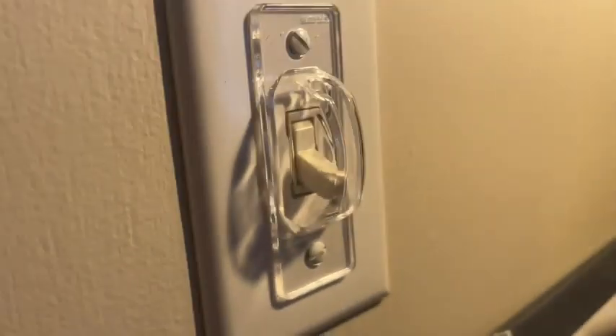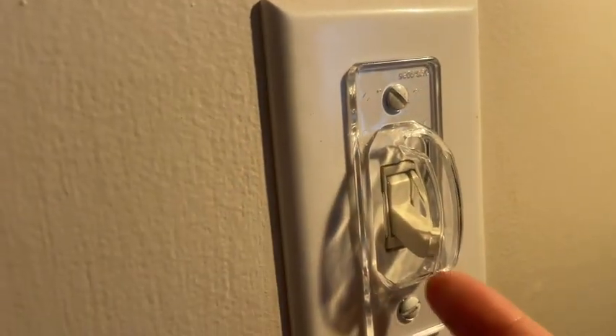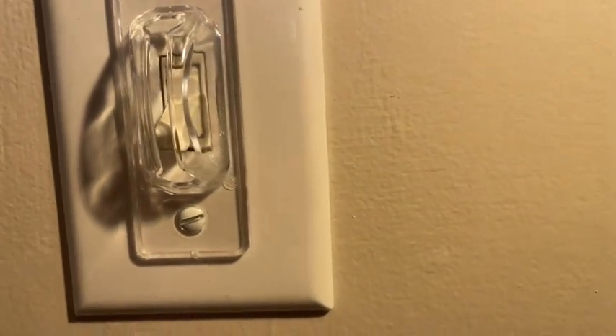Hey guys, it's Sam here with WTI. I want to tell you about these awesome little light switch covers. I have a toddler and my toddler loves to turn on his light in his bedroom when he should be sleeping. These have been really helpful to prevent that, and you have the option of sticking something in there and turning it on as the adult.